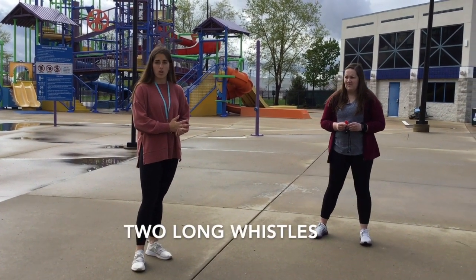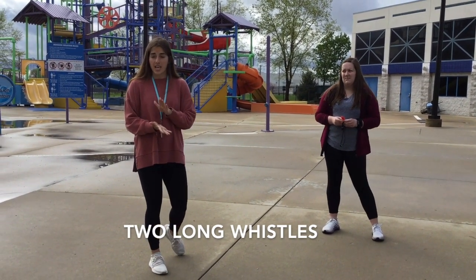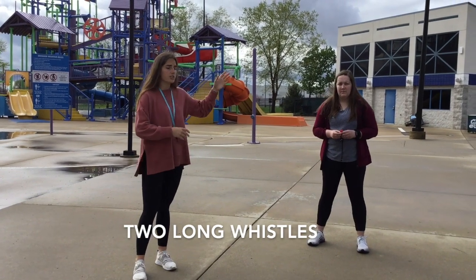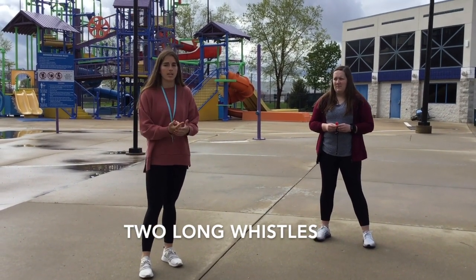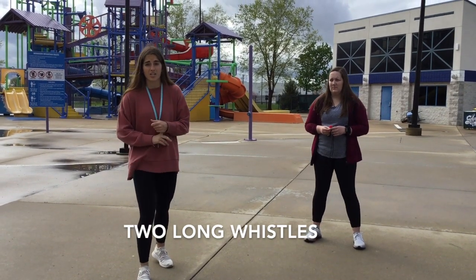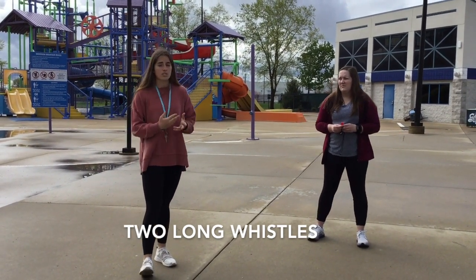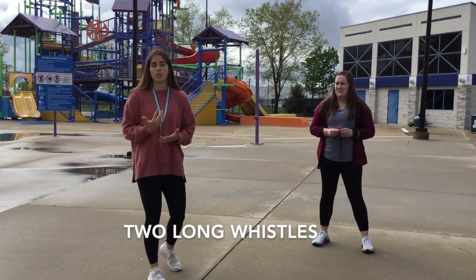Two long is to activate the EAP — the Emergency Action Plan. Two long gets all the lifeguards to come out and help you bring the crash bag out and bring the AED out. When we blow two long, that means the person is unconscious. That's when we need the ambulance to come and the police to come. This is the worst whistle we can hear.